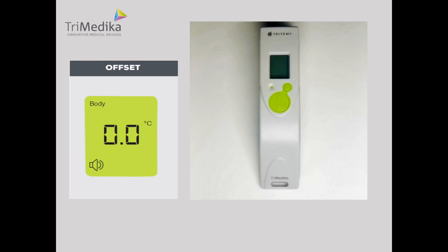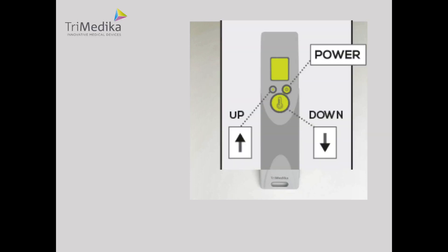We use the buttons on the Tritemp to go through the settings as follows. The power button is the OK button, the read button is the down button, and the adjust button is the up button.